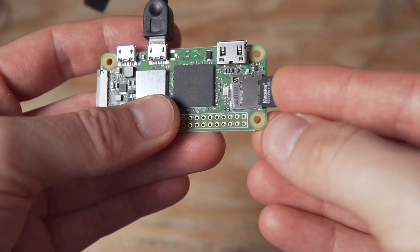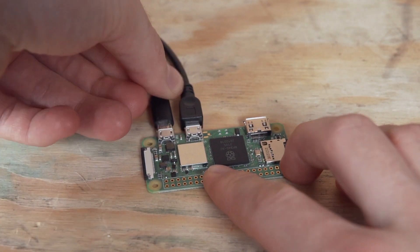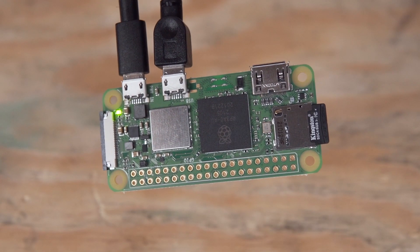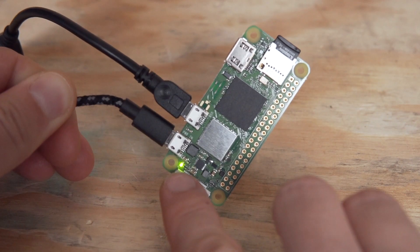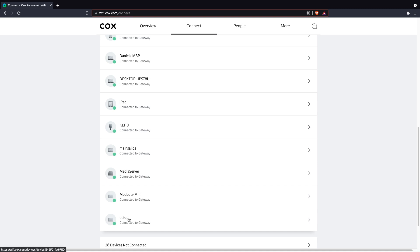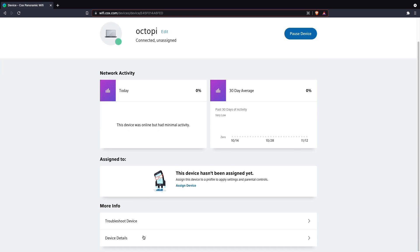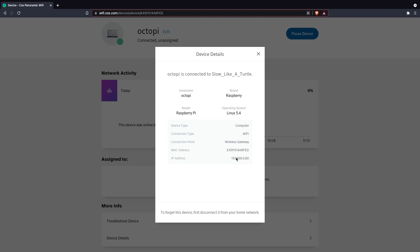Once ejected, insert the micro SD card into your Pi and plug in the power cable. The first boot-up will take a little bit longer — in my experience it's usually 5 to 10 minutes. The status LED will be blinking while it's doing things, and when completed it will go solid. Then you'll need to figure out what IP address has been assigned to OctoPi. The easiest way is to log into your router — log in, go to the devices, find OctoPi, and select it to see the IP address listed right there.